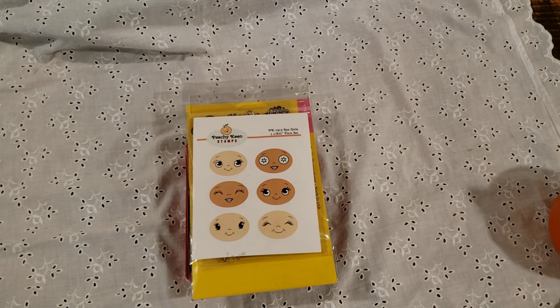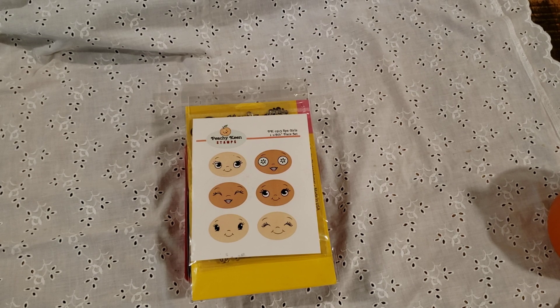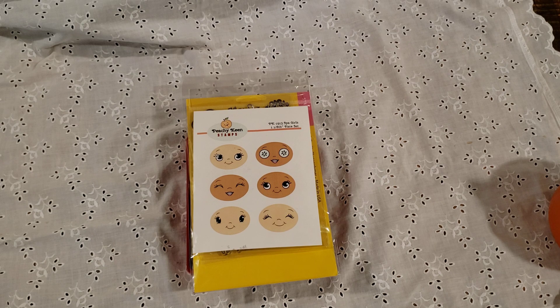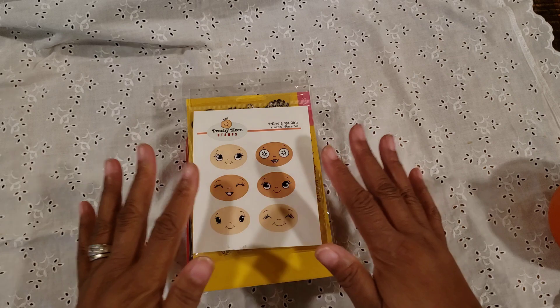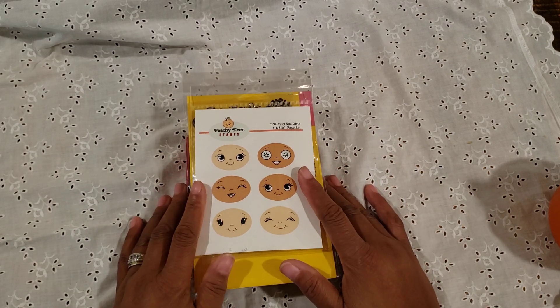Today is going to be a crafty day for me because it is going to be raining all day. I think we're still getting some of the effects from the hurricane, so it's going to be raining here pretty much the entire day. So I'm going to be crafting. Let me share with you what I used and then I'll show you the projects that I made.